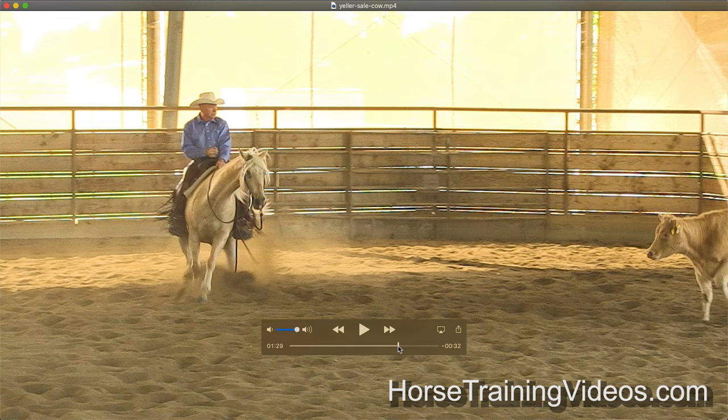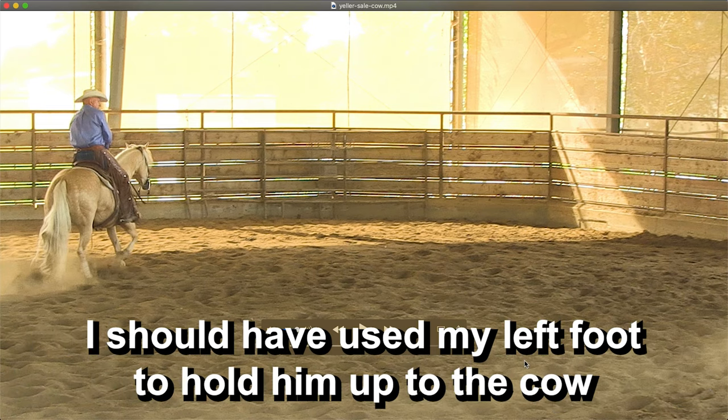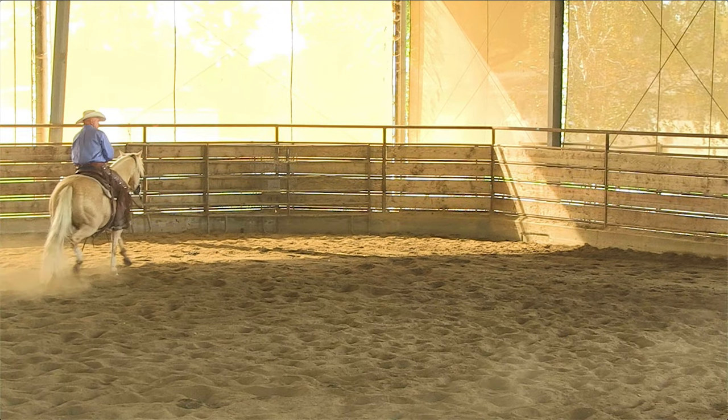Let me go back for a second. Right here, I should have been touching him with my left foot — my herd-side foot — to hold him up to the cow and not let him fade off so far. My horses are trained to stay between my legs and move off my legs. So going across the pen there, I should have been touching him — touch, touch, touch — with my left leg, and that would have held him up to the cow. After that, he does synchronize really well. The stop is nice and hard. It looks really good.